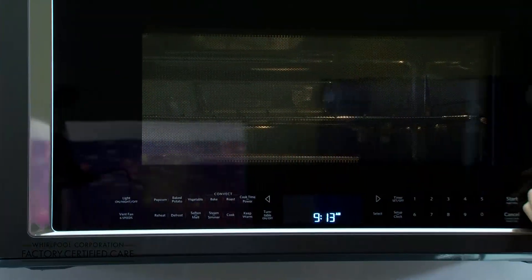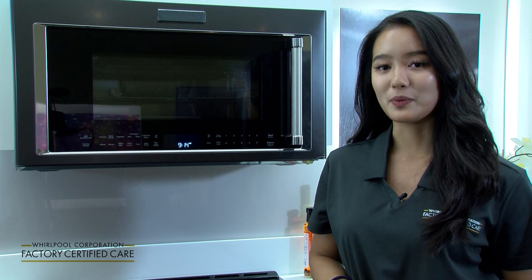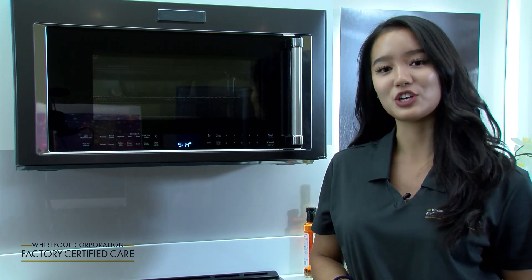Now we're going to go ahead and shut that. Make sure you follow your use and care guide for proper cycle and temperature instructions to make sure your food is cooked properly.